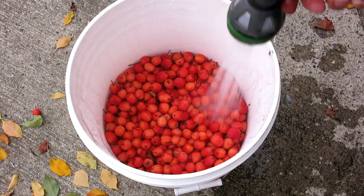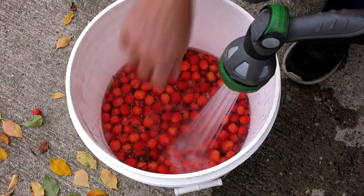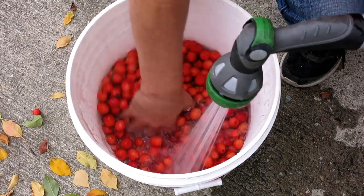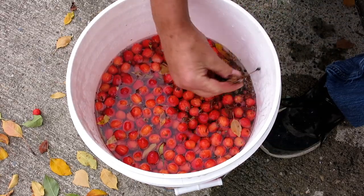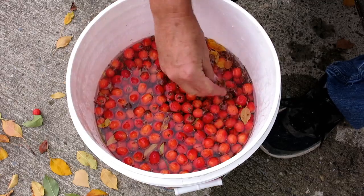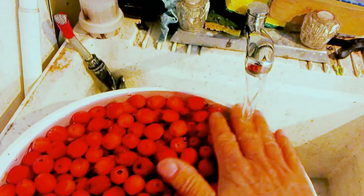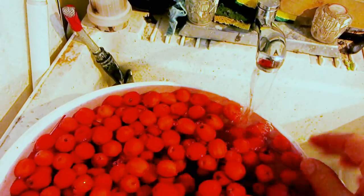I then rinse the apples with a garden hose. This brings to the surface most of the leaves and twigs so they are a lot easier to remove. In a laundry tub, let the water overflow the bucket and skim the top for the remaining debris.